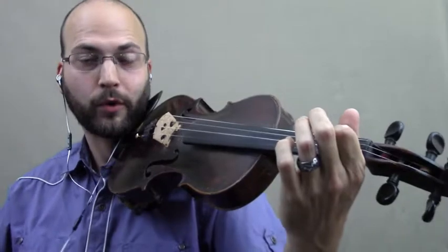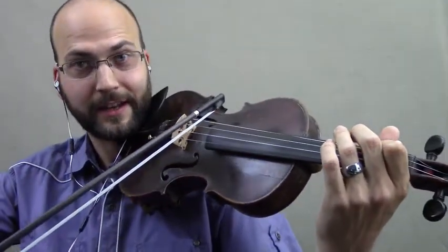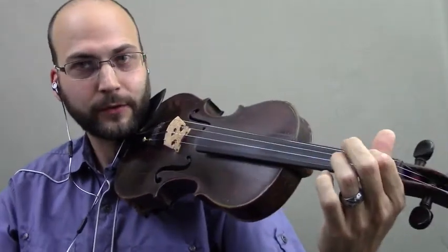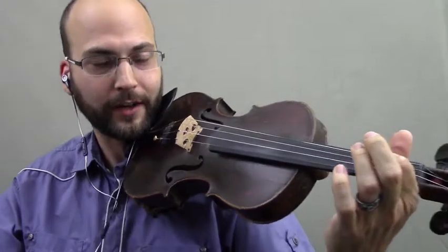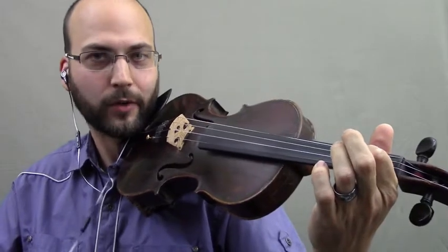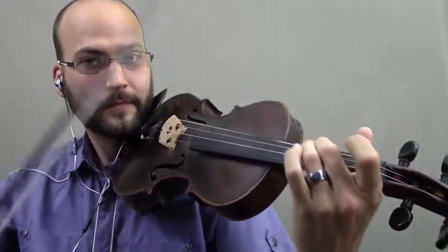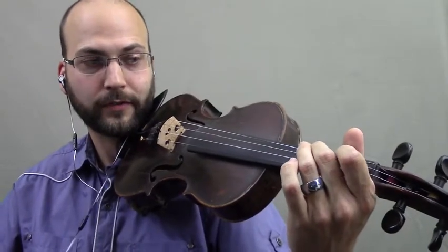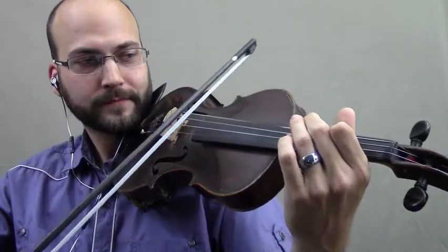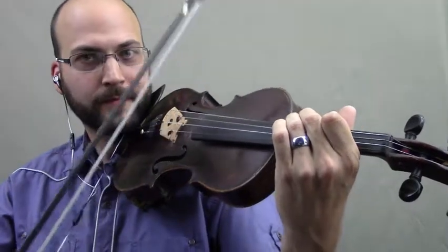Now that you know how to play the I, the IV, and the V in the key of A, and you know the rule about playing A in any key, it follows that if you just move your first finger anywhere else, you can end up playing the I, the IV, and the V in whatever other key. Let's go back to our friend who wanted to play in the key of B major — you can either play with the second finger or shift to second position. So here's your I, here's your IV, here's your V, and back to your I again.